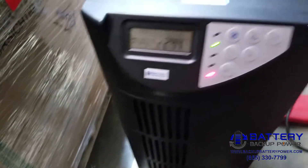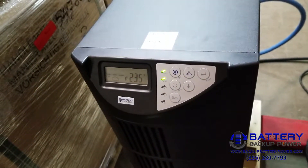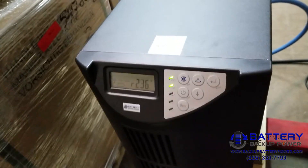We'll go ahead and simulate utility power being restored. It's detected that the power has been restored and reverted back to normal mode.